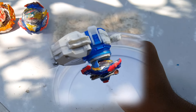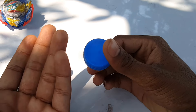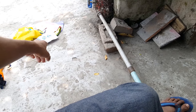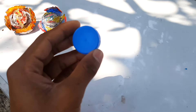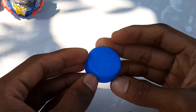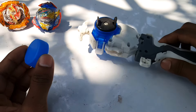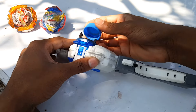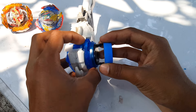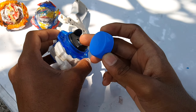Hey guys, as you've seen in the thumbnail, we're going to create a Beyblade prong with this bottle cap. I was originally supposed to create a cardboard Beyblade, and I was doing the preparations for that, but then I found this bottle cap and got the idea of making a Beyblade prong instead. I took my launcher and tried to see if the size is accurate - and yes, the bottle cap and the Beyblade launcher prong are almost the same size, so we can definitely create a Beyblade prong with this bottle cap.